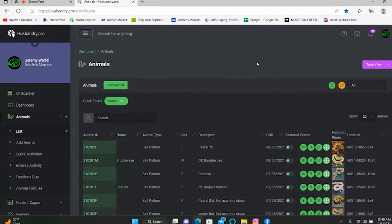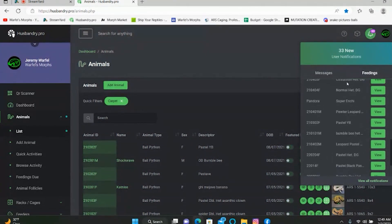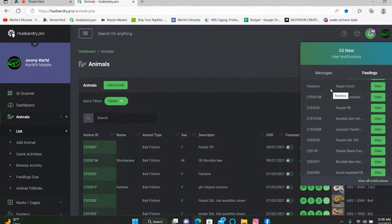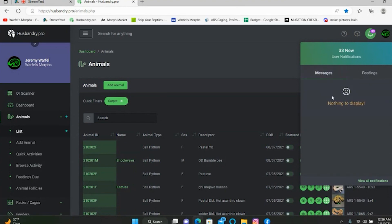So about notifications — it's actually Friday right now, which is when I feed, so I've got a load of feeding notifications. Here you can see all my notifications saying I've got to feed 33 animals tonight. That's where feeding notifications pop up. Messages is where a lot of my pairing information pops up — when it's time to pair an animal, it shows up in the message section. Definitely make use of the feeding notification feature because it saves all the guesswork.